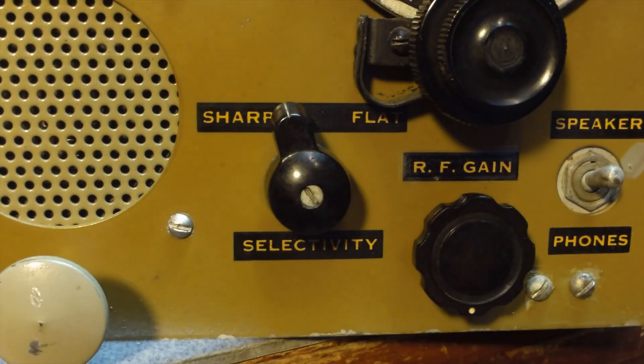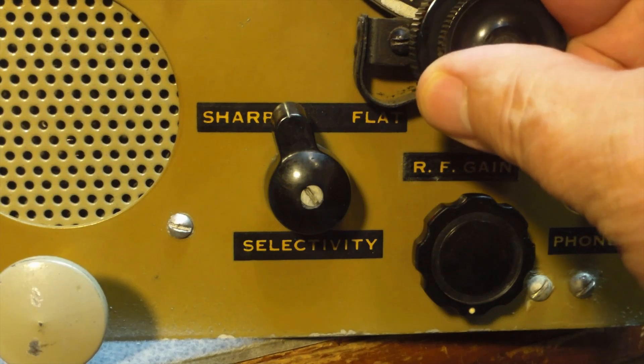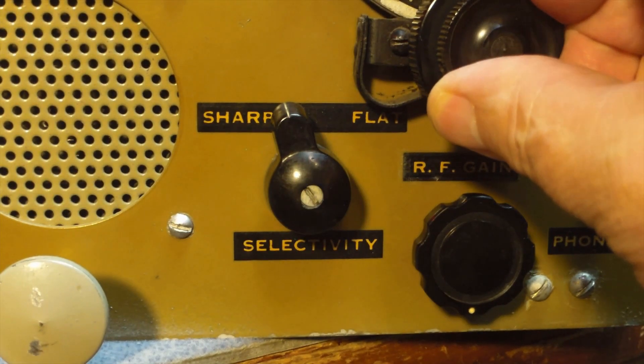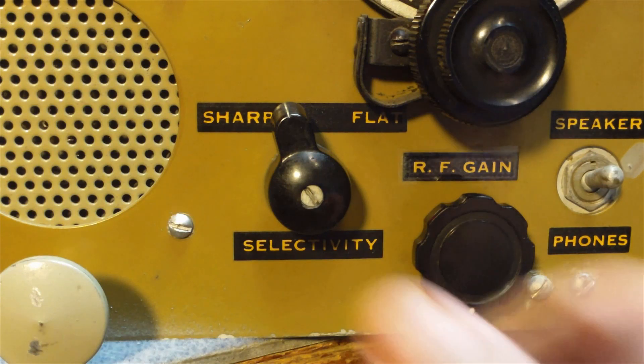I also have an IF filter. It's not a crystal filter — it's just a different set of IF transformers that they use for narrow band operation.